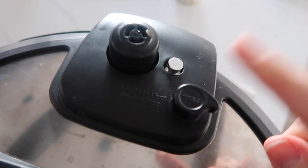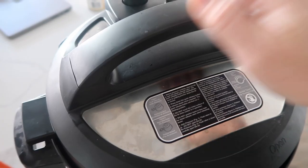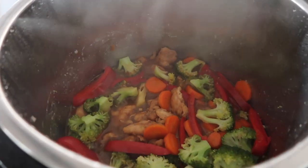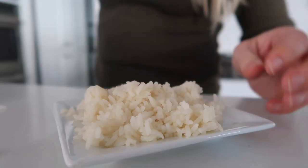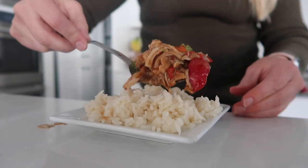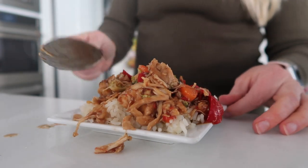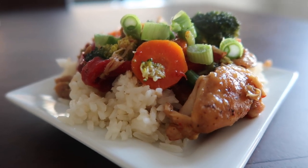When the timer is up, go ahead and release all the pressure. When all the pressure's out, turn the lid and take it off. For my favorite part: start with rice on the bottom, then put your chicken and vegetables on top. You can add a little more teriyaki sauce if you want. I also like to put the green onions on top — I think it tastes amazing.